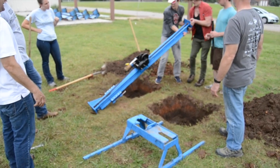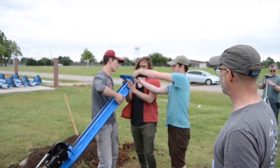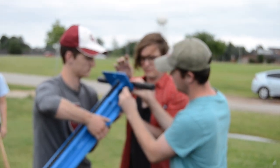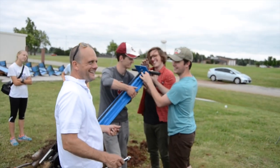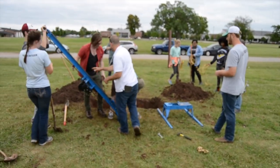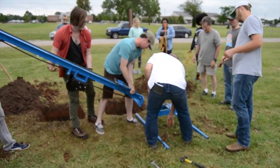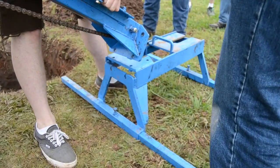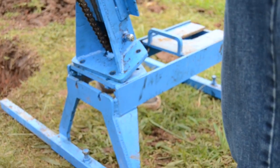Raise the mast with the thicker plate on the bottom and then bolt the handle to the top of the mast. Raise the mast to match the holes on the bottom of the mast with the holes on the table. Be careful not to smash your fingers. Then bolt the mast to your table.